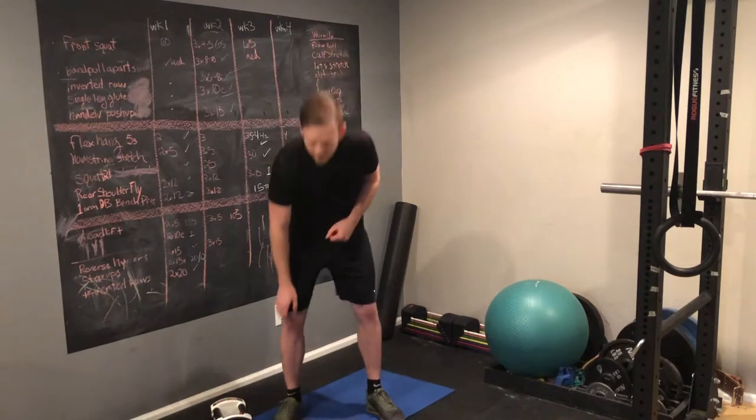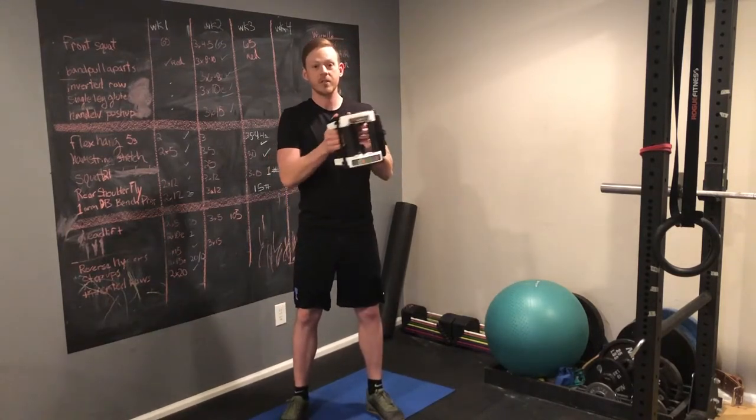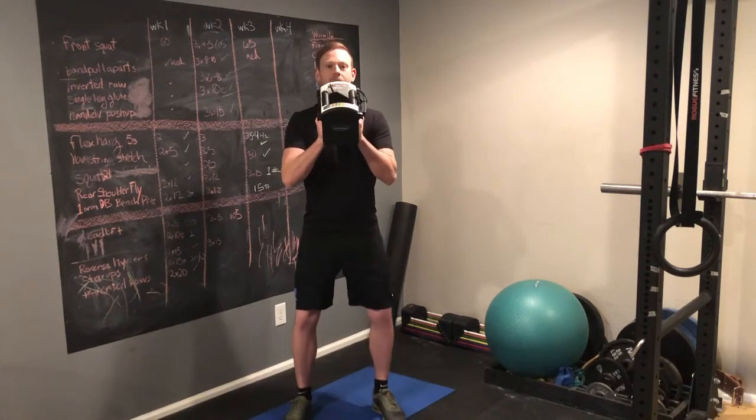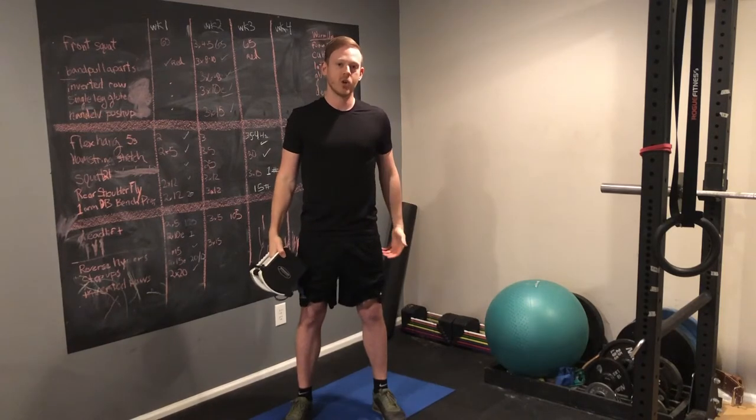As far as where to start, I recommend the goblet squat, which is done with a kettlebell or a dumbbell held in front of you like this. You can use as light or as heavy a weight as you need, but I recommend starting conservatively with a low weight and high reps.